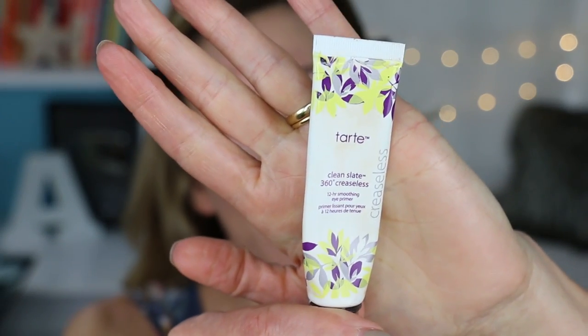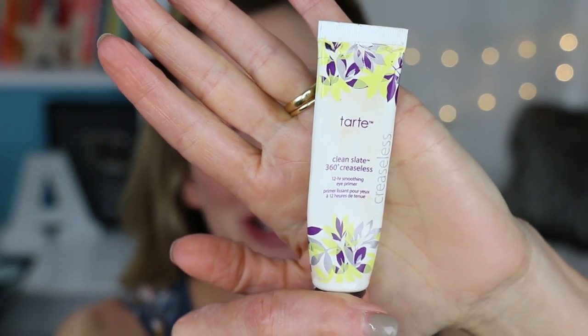I'm going to be using probably for the last time my Tarte Clean Slate 360 because this has been discontinued. You know all my favorite products get discontinued. Don't worry — the Too Faced Shadow Insurance is very similar to this one. Now I'm going to have to do a new eyeshadow primer video and look at some of those. But I love them so it's cool.